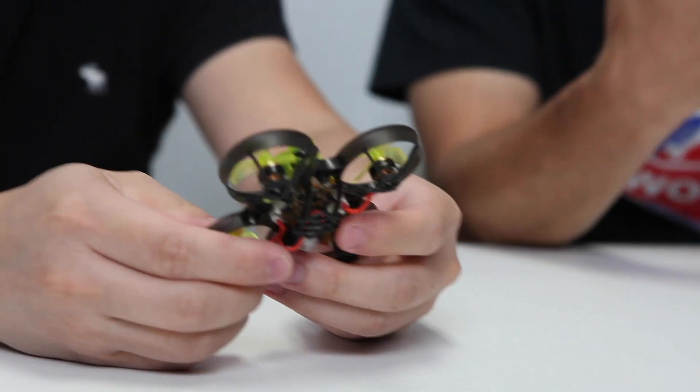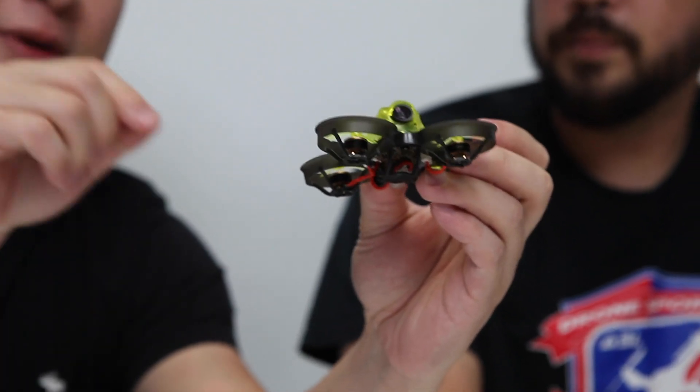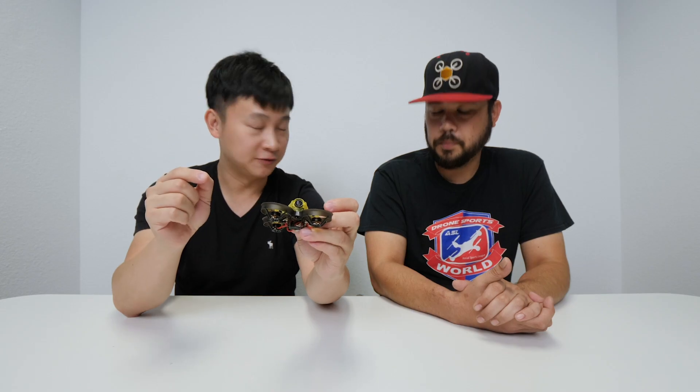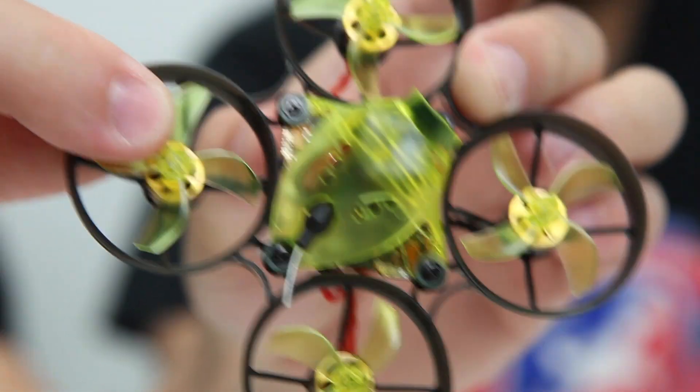We also dropped the price. It's a 2S craft, and it's still supporting 1S and 2S. Built-in SPI receiver. VTX adjusts to 25mW. But we still provide a JST 0.8 plug for the 4-pin, which means you can add an external receiver — if you want to go with Crossfire or add a DSM receiver. That's a function that makes it ready for the future.